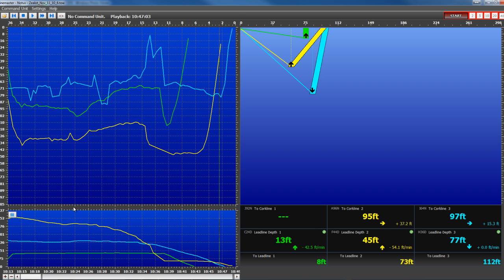That is a short introduction to the new Notus SaneMaster 3.3 with cork line and lead line alignment.